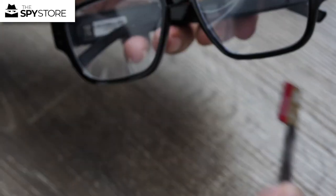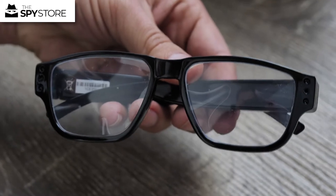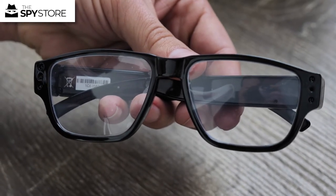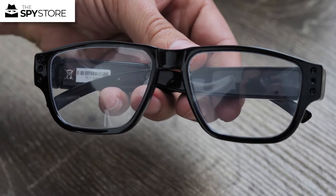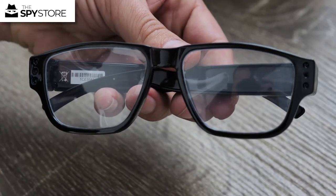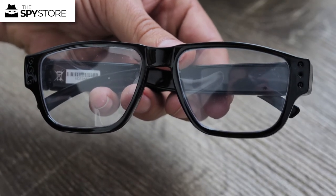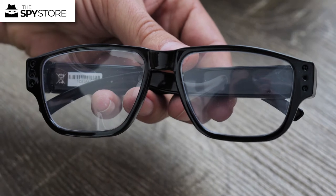I'm going to show you what these little glasses can do both inside and outside, so we're going to cut to some footage I shot earlier and show you what the glasses are capable of doing.